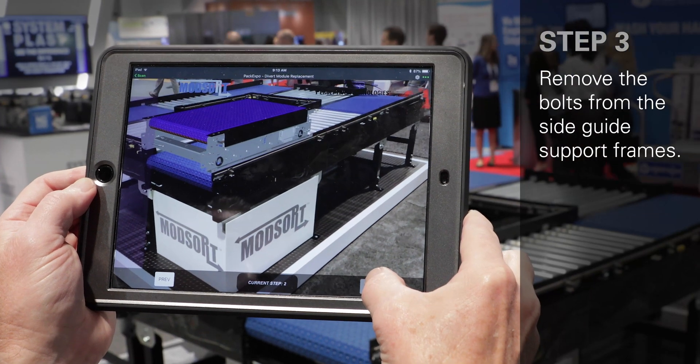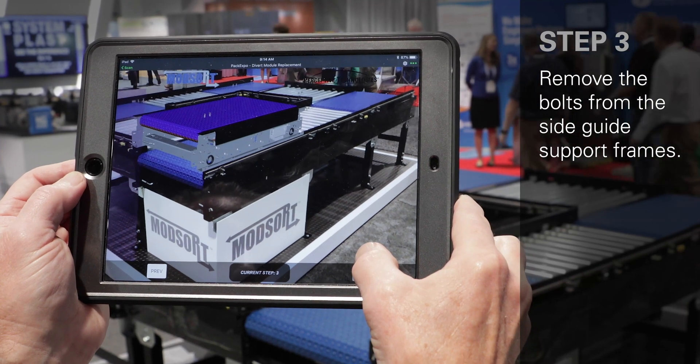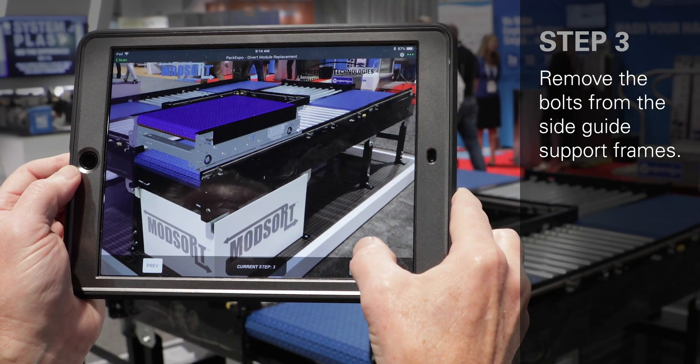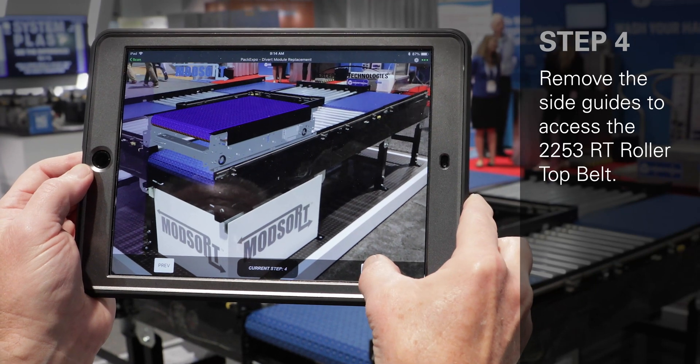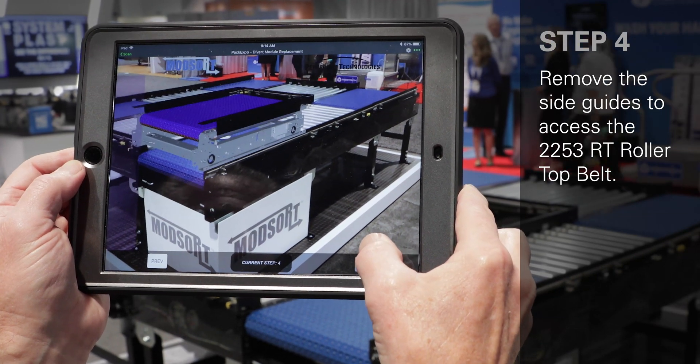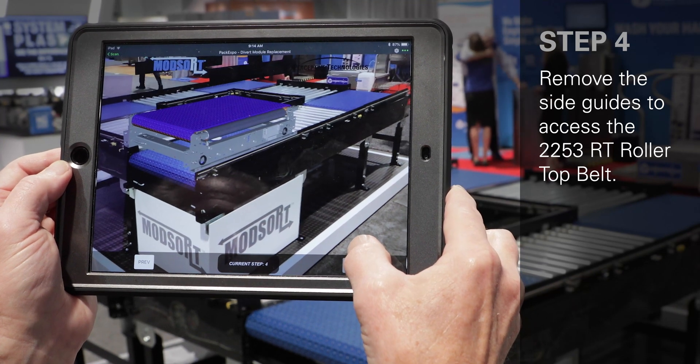The third step in the process is to remove the bolts for the side guides. That will then allow you to remove the side guides and access the blue 2253 RT roller top belt.